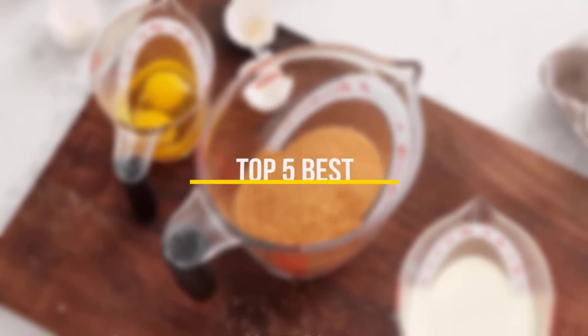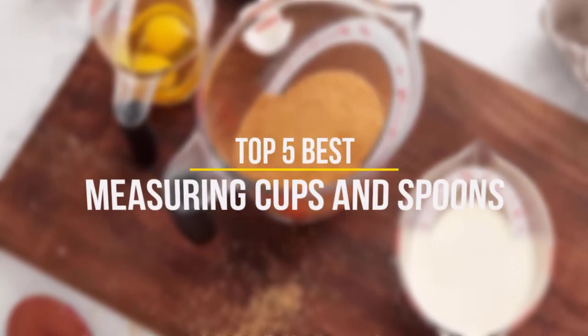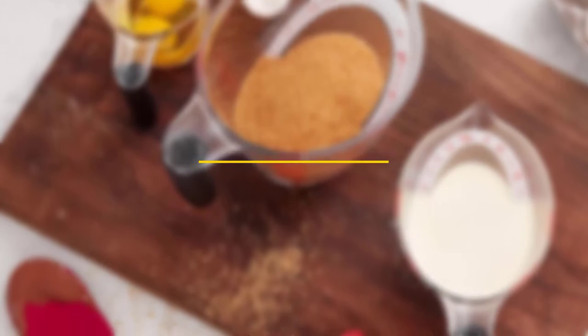It's best to use measuring cups for their intended purpose to get the most accurate results. In this video we will discuss the top five best measuring cups and spoons in 2022, so let's get started.